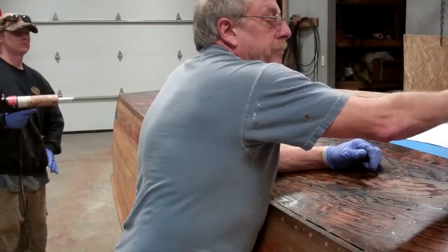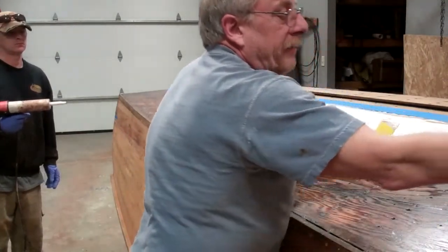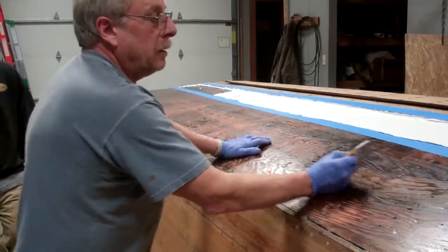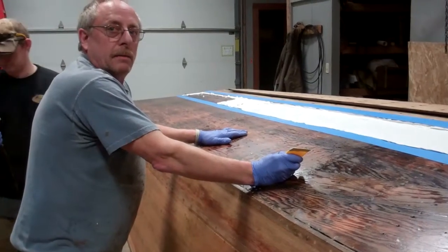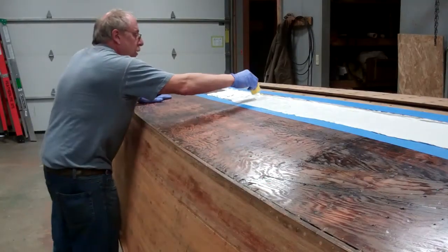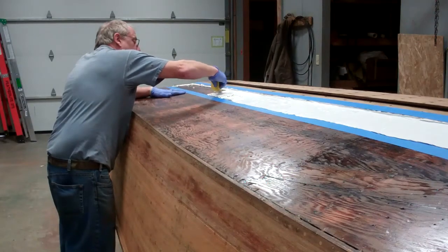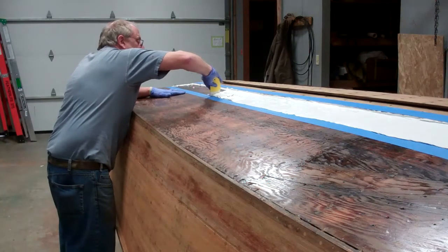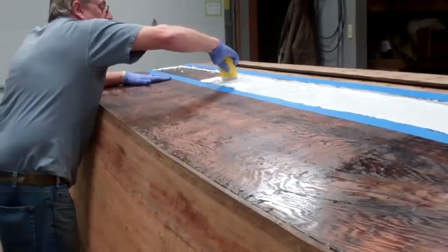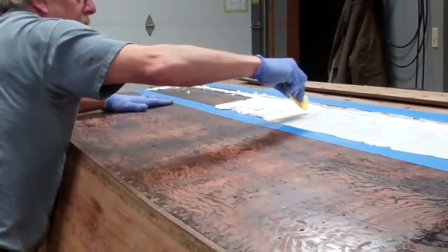That's 5 tubes just for one strip of wood. So we'll have 30 tubes in each side of the boat — that's at least 60 tubes to do the whole bottom. And Dannenberg says if you go light on the 5200, you've just wasted all of your money. We want a good thick bead when we're all done with no voids, and every board should be adhered to the plywood really well with the 5200.